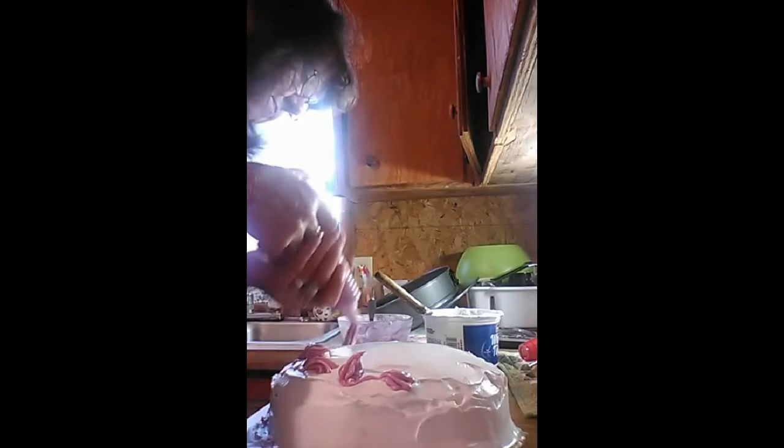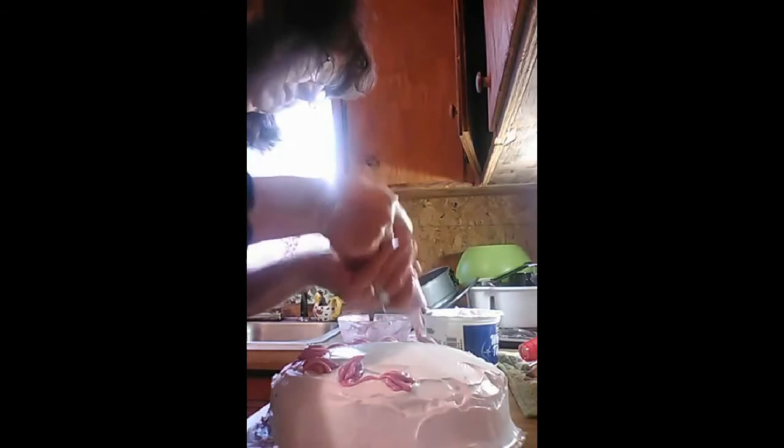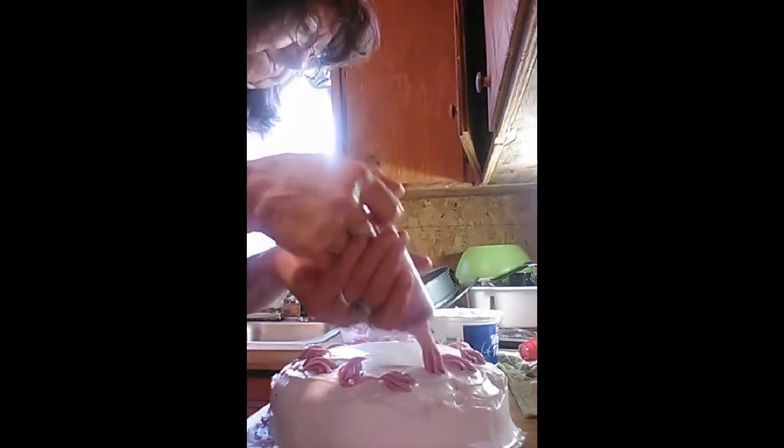I'll put some hoops on it. I'm just going to put a layer underneath it, but I don't think I will. Anyway, it's just a big mess, but hopefully it tastes good — that's what counts. That's what's right. It tastes good.